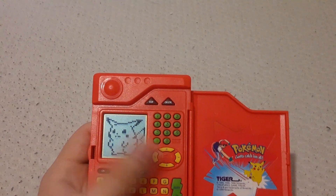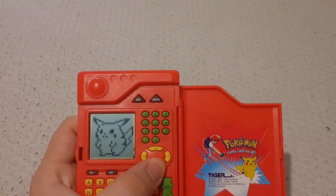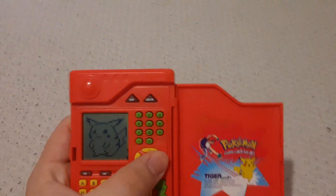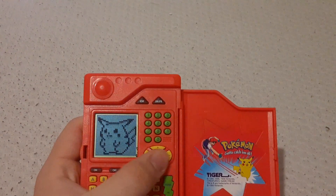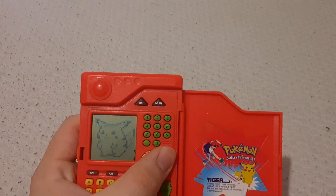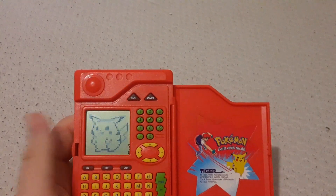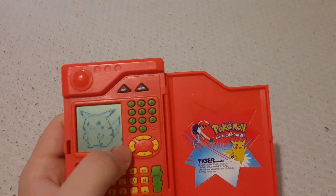While we're still on this Pikachu screen, if you press minus — it might be minus, yep it is — you can change the brightness or contrast. I personally like to have it around right there. Just by pressing times and minus, it seems like we're going really left and right.